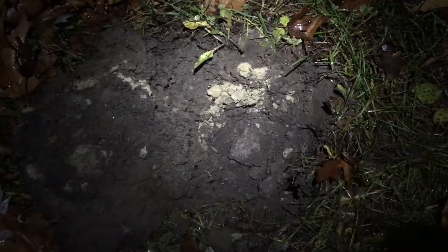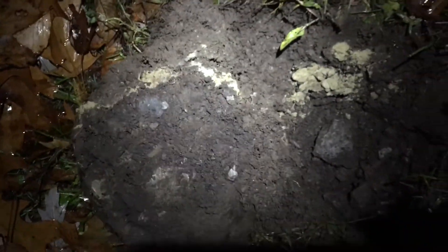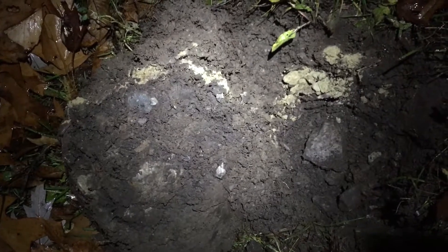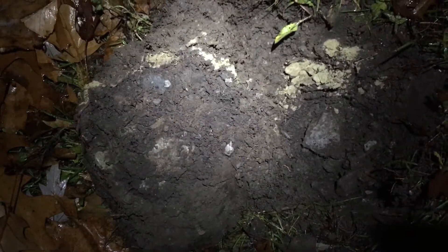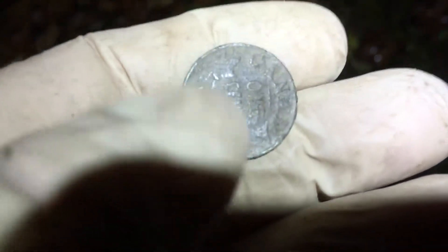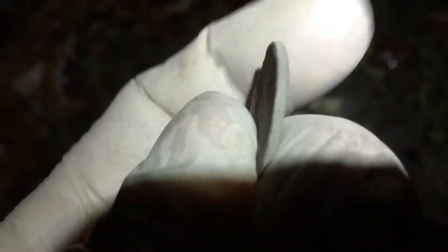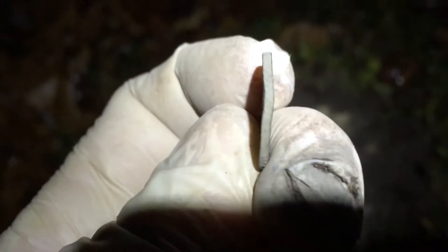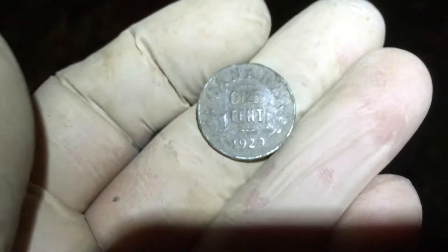Alright guys, we had a nice high-20s signal like a small penny. Look at the dog's breakfast of this soil — I think this confirms that this is stuff that's been spoiled, taken from that revitalization project. We got a 1929 KG5 small cent. And if you look at this — we've got a little bit of bend in it. This sucker has been moved around in the soil.